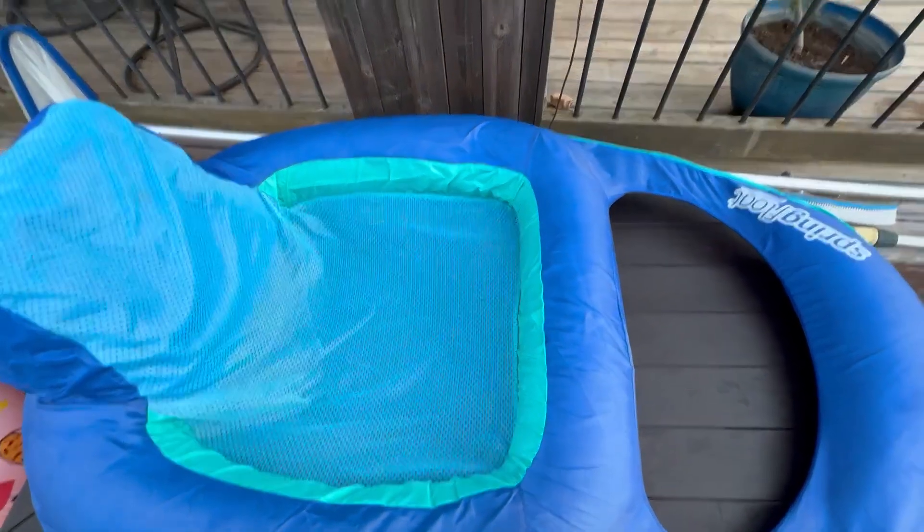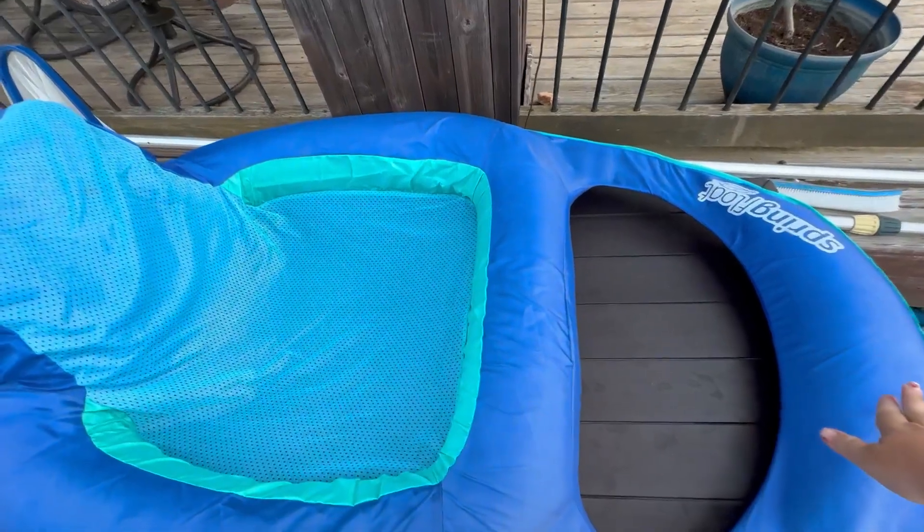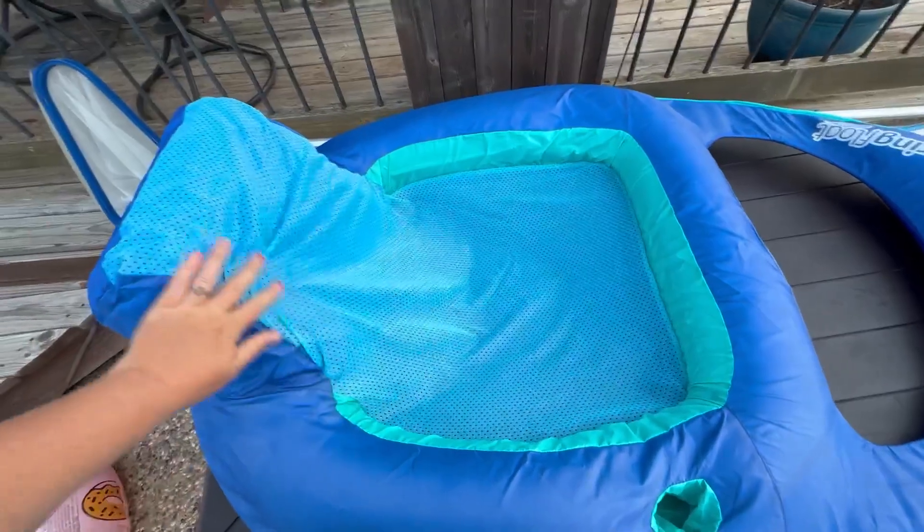You're able to either hang your legs over down into the water, or you can have your feet up, which I really like. The angle of the pillow is really nice also.